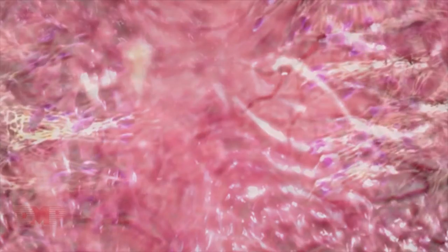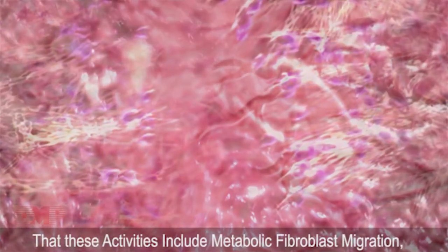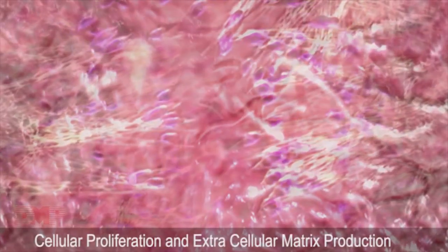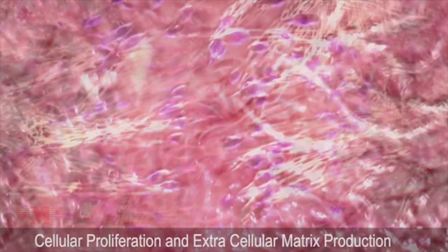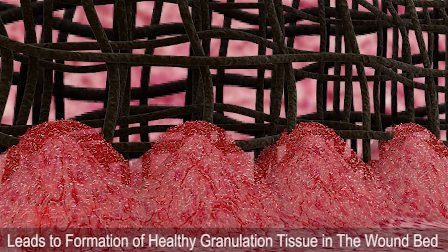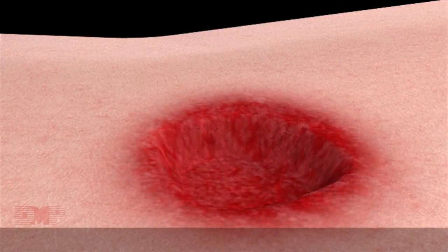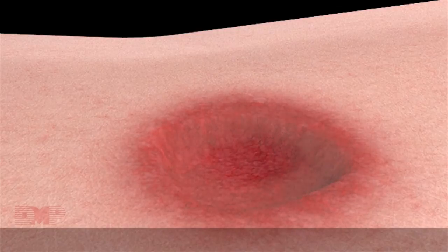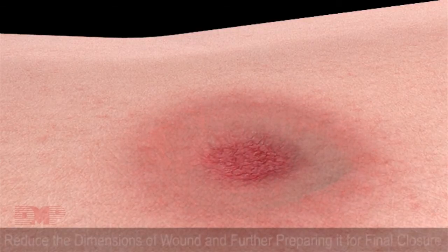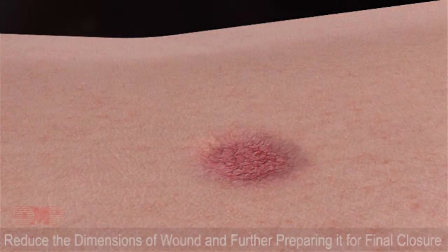In vitro and in vivo studies conducted using negative pressure have shown that these activities increase metabolic fibroblast migration, cellular proliferation, and extracellular matrix production. All of this cellular activity leads to formation of healthy granulation tissue in the wound bed. Over subsequent dressing changes, granulation tissues fill the wound bed and reduce the dimensions of the wound, further preparing it for final closure.